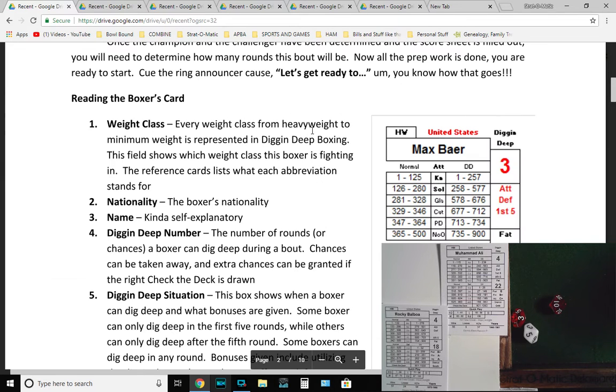For example, Muhammad Ali has 56 wins and Rocky Balboa has 57, so Balboa would be the champion in this bout. If they both had the same wins, you'd roll — say Balboa is the white die, Ali is another — whoever rolls higher is champion for designation purposes. Once champion and challenger are determined and the score sheet is filled out, determine how many rounds the bout will be. Then all the prep work is done and you're ready to start.